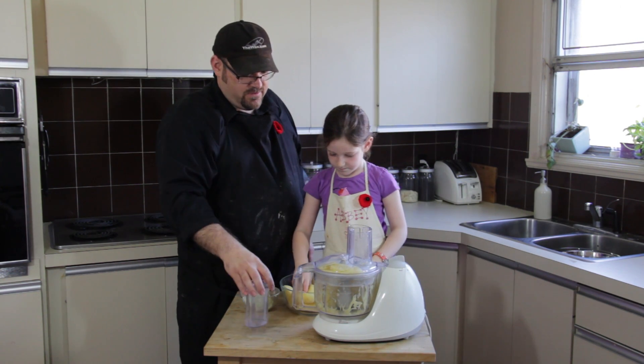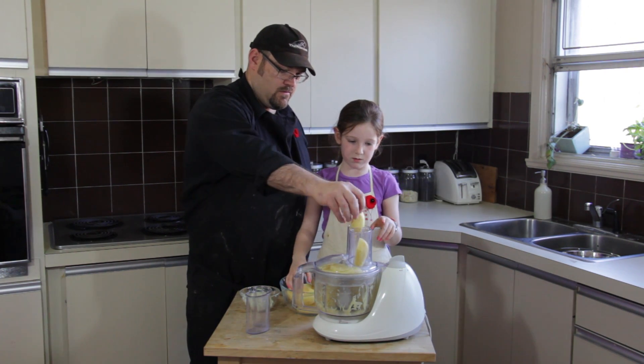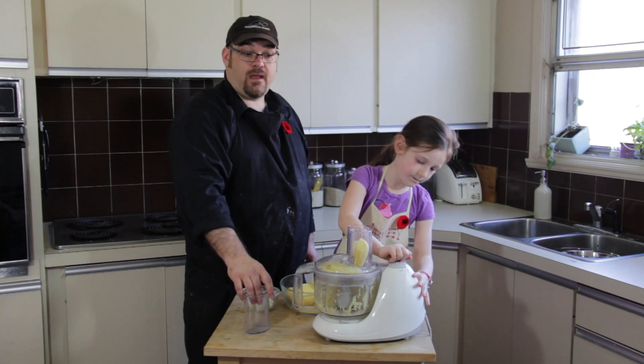The second this gets to the bottom is when you can turn it off. The small ones go in the small one. We'll finish these up and we'll be right back.